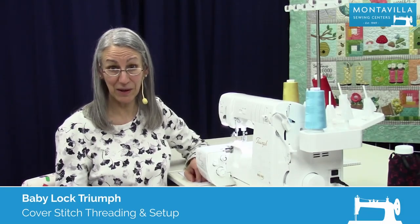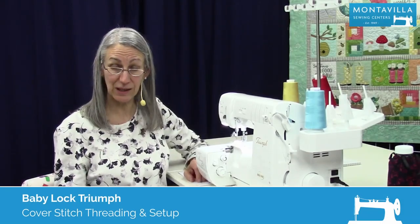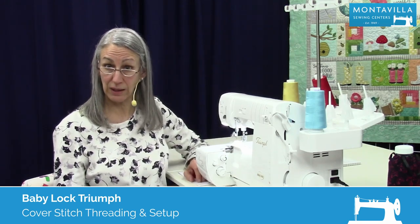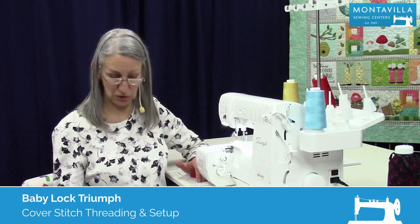Hi, I'm Karen. We're here at Montevilla Sewing Center and today we're talking about the Baby Lock Triumph. In this video I'm going to show you how to set up the machine for cover stitch.